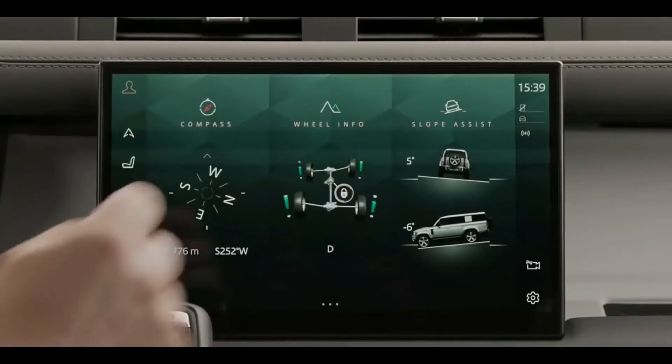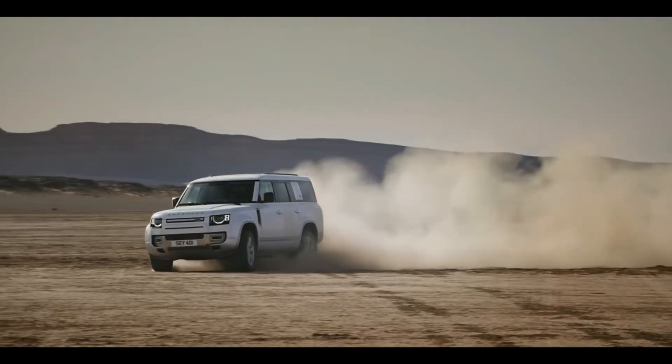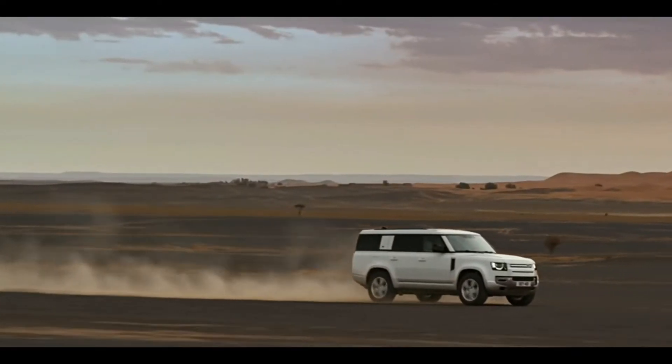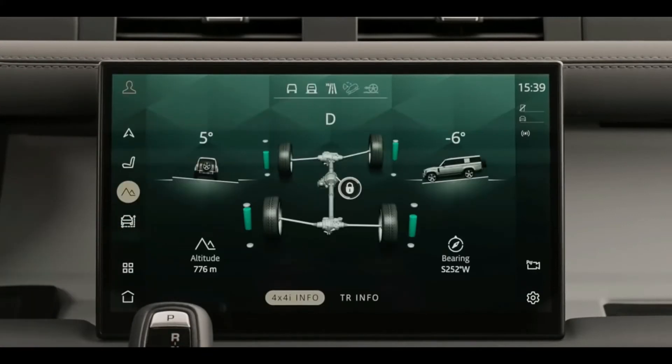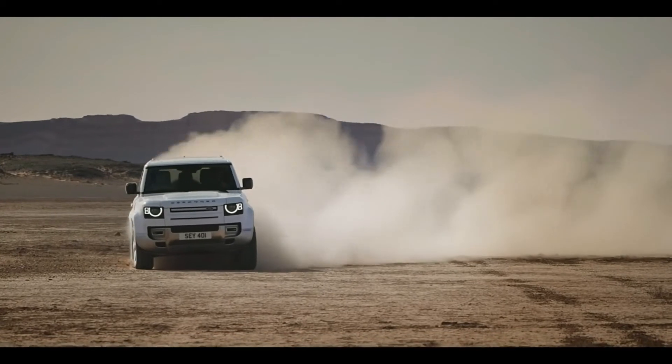There are many off-road features. You can use the adaptive dynamics and suspension control. You can engage the off-road mode. This is a Land Rover.